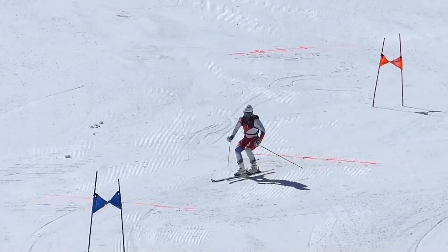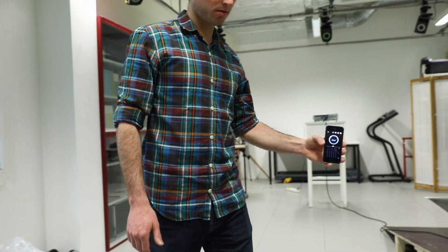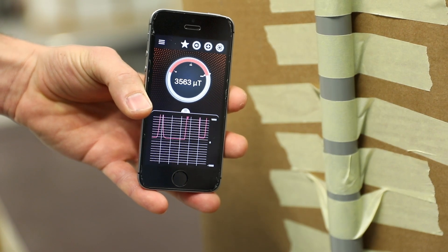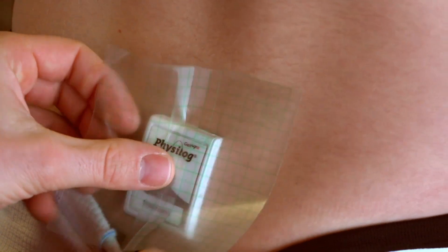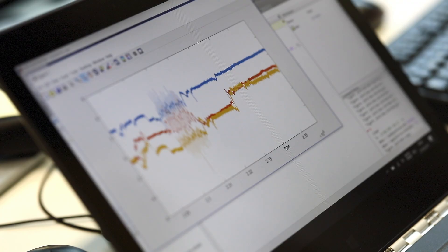I developed a system to analyze the skiing movement in competitive alpine skiers. For the timing system, we place magnets at each gate. The magnets create a distortion of the Earth's magnetic field very locally at each gate. We then place a magnetometer on the athlete. When the athlete approaches the gate, we can measure this distortion and see when the athlete passes the gate, when we have a maximum distortion.